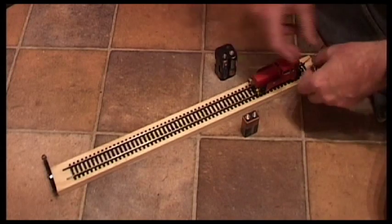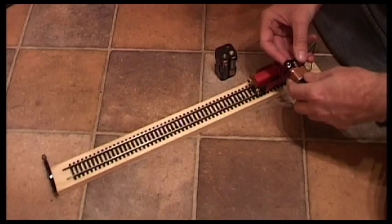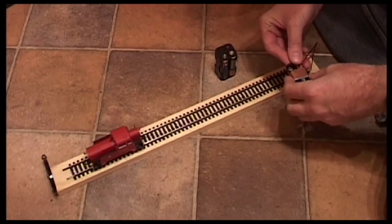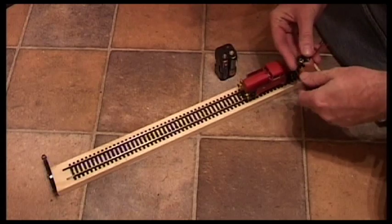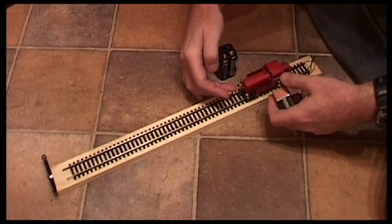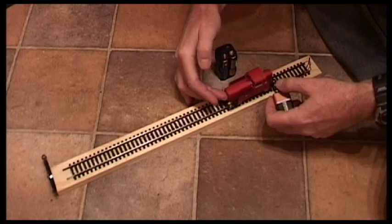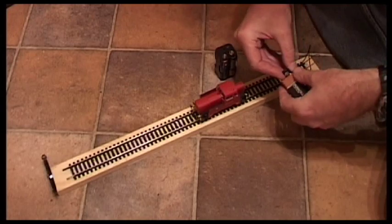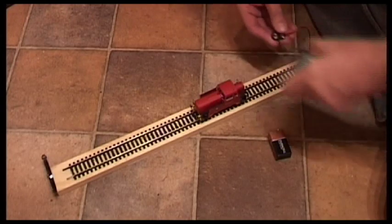I get a much better idea of how it runs. Here we go — nice and smooth. I can even put my finger in the way and get an idea of its tractive power, so this is very useful. Let's run it on six volts.